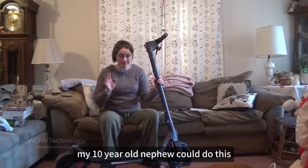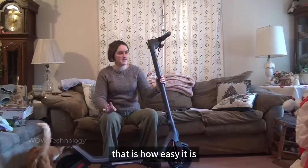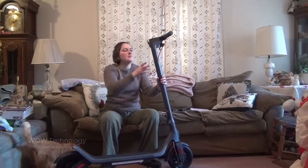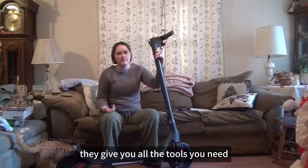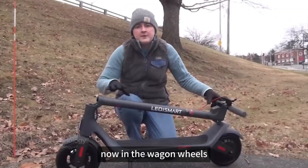It's simple to put together — my 10-year-old nephew could do this, that is how easy it is. It is literally pulling it up out of the box, plugging it together, and then screwing it together. They give you all the tools you need; this thing was so easy to put together.